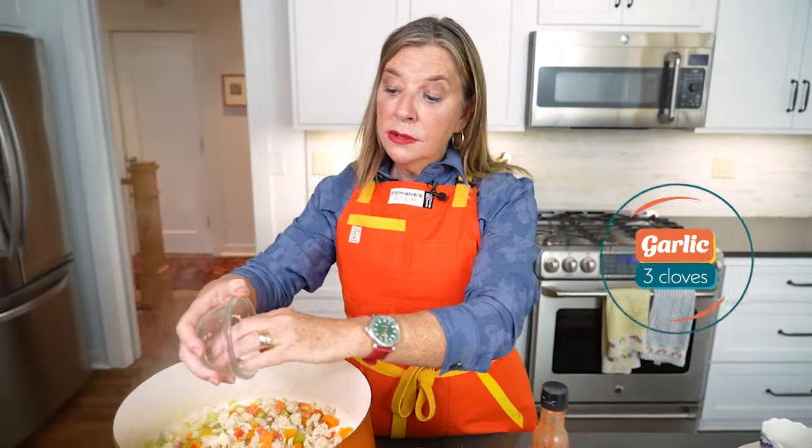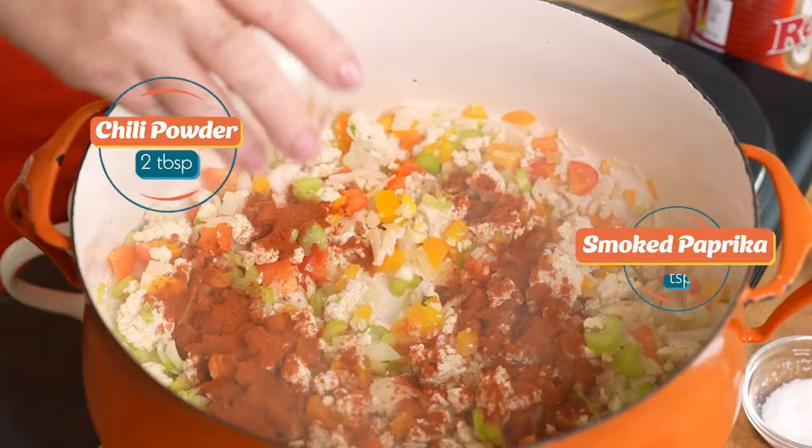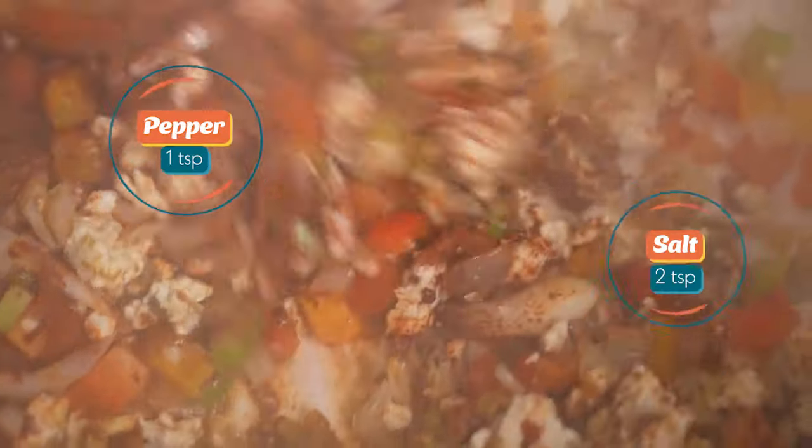Add three cloves of garlic, two tablespoons of chili powder, one teaspoon of smoked paprika, two teaspoons of cumin, salt, and pepper. Oh, this looks good.